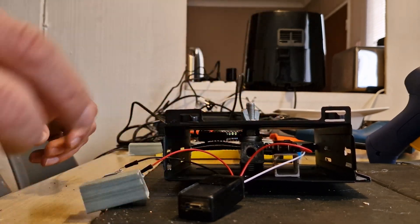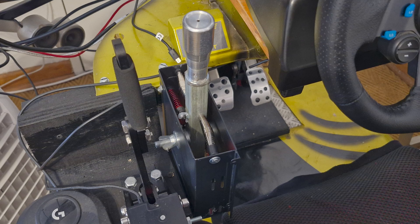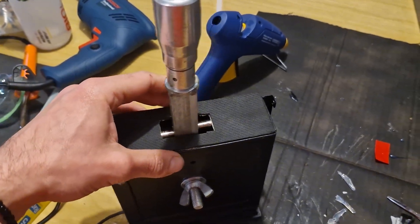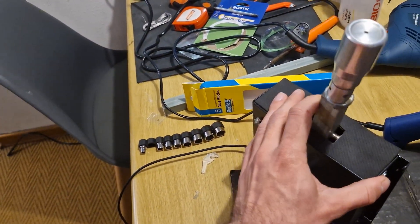Here we can see it mounted on one side, and I'll go ahead and do the same on the other side. I then went ahead and test-mounted it to my rig — I didn't show this process as everybody's rig will be different. Here's a little piece of rubber I cut out of a mouse pad just to give it a finished look and to hide some of those ugly mechanics on the inside.